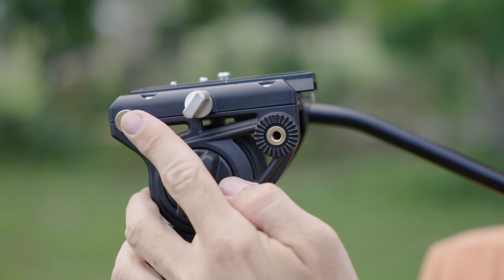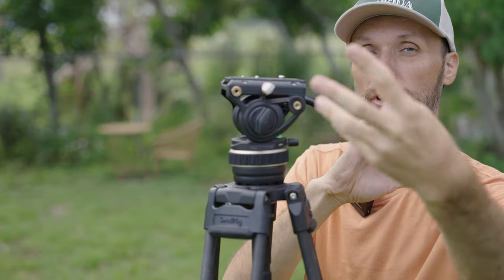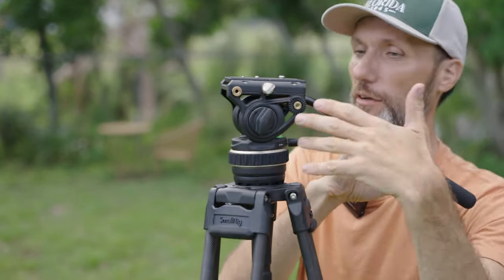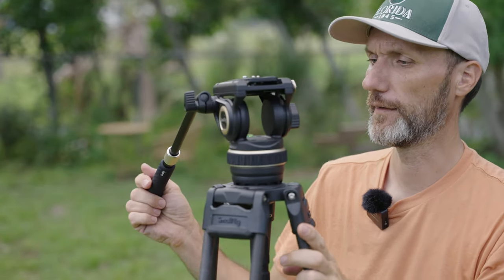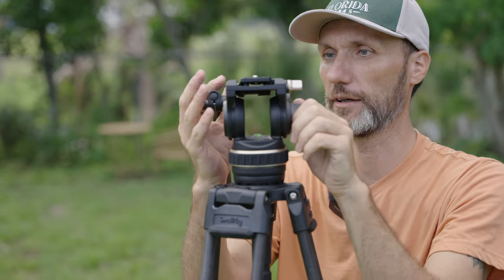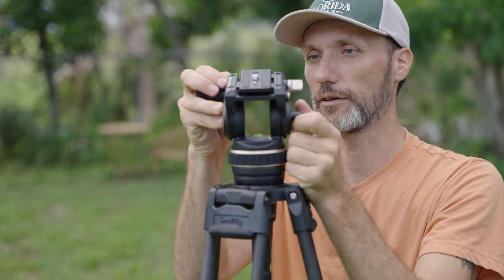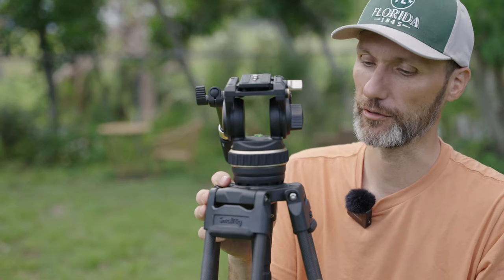There's also a quarter-20 thread on the front, so you can attach an extension arm for a monitor, wireless video system, or other accessories. It's a fairly small, compact form factor, but it allows you to support a fairly decent camera package.